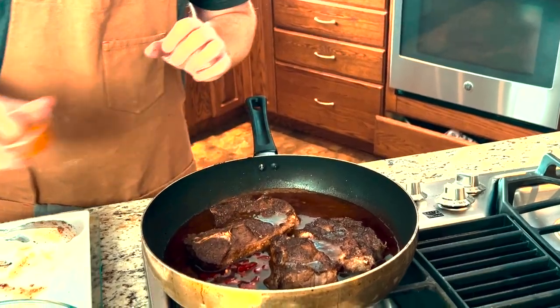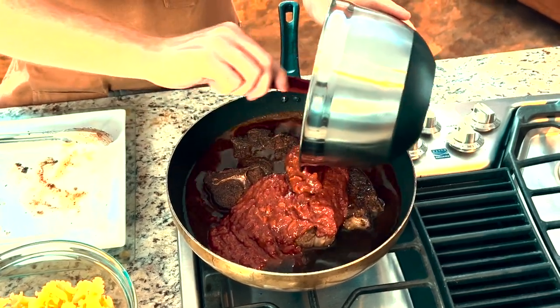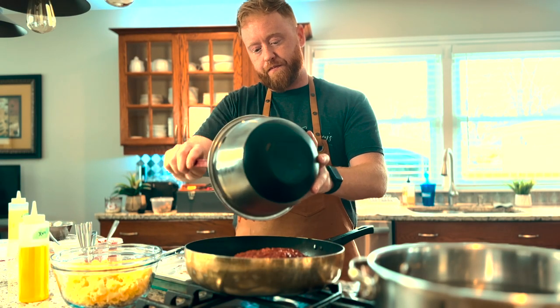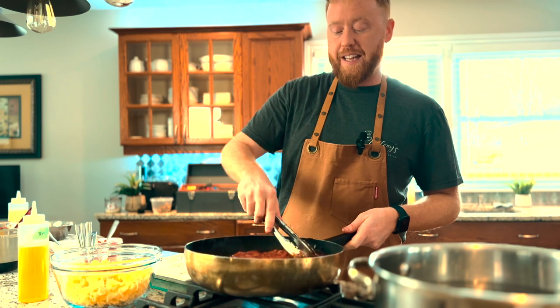I also have Calabrian chilies here — a little unusual for Moroccan cooking, more common in Italy — but these will provide a little bit of heat and the flavor of the chilies. We're going to put those straight in, along with two bay leaves. Finally, the tomato sauce we previously made goes straight in. We're going to turn this back on high, let it come up to a boil, reduce it down to a simmer, then place it in the oven preheated at 350. We're going to check it after an hour — depending on the cut and size of the lamb, it could take anywhere from one to two hours.